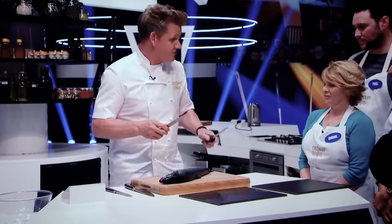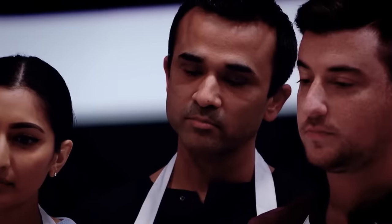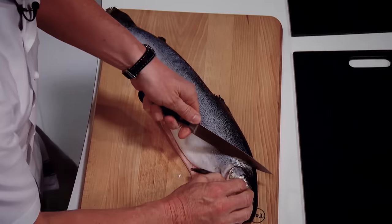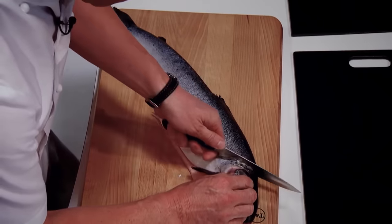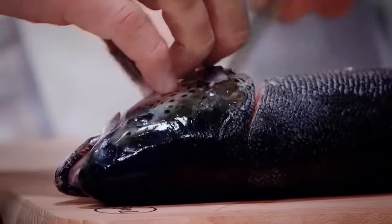Finish the salmon, make sure the scales are removed. Super sharp knife, let the knife do the work. First off, knife, look at the gills. Lift up the gills, slice, feel the bone halfway through, and come down throughout.